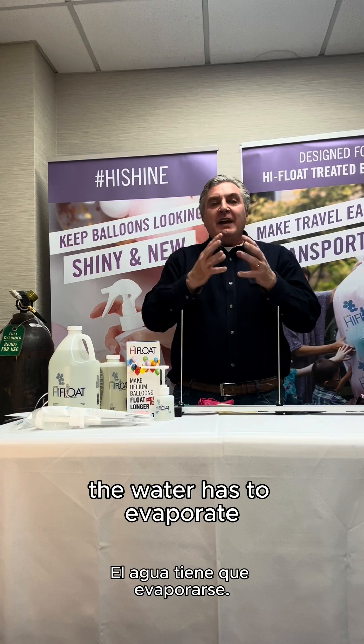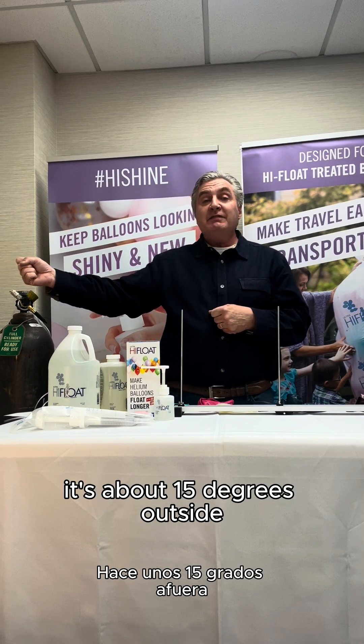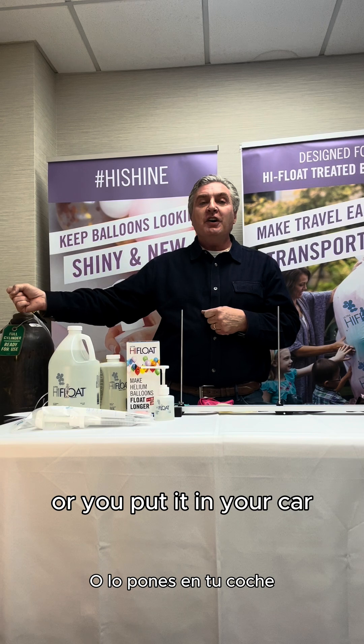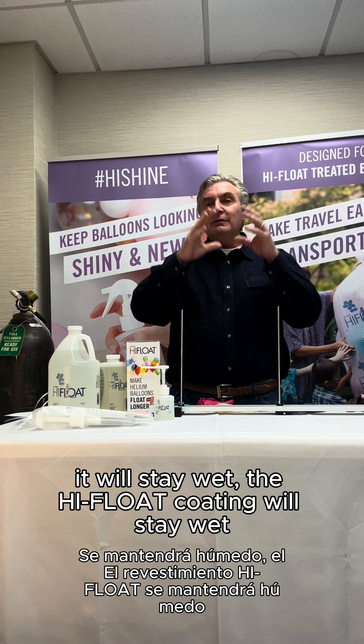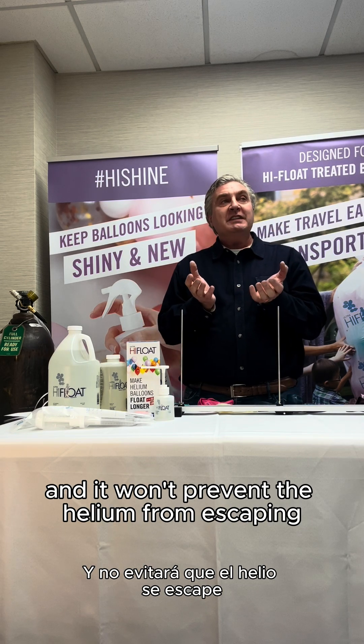Another thing — the water has to evaporate. If you have a High Float treated balloon and you take it outside, right now in Kentucky it's about 15 degrees. If you take that balloon outside at 15 degrees, or put it in your car before the High Float is dry, the water will not evaporate. It will stay wet, and the High Float coating will stay wet and won't prevent the helium from escaping.